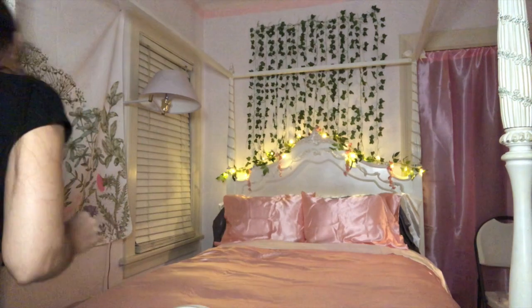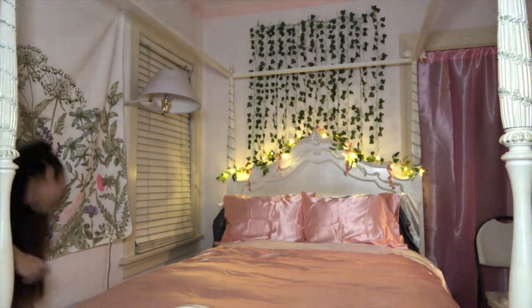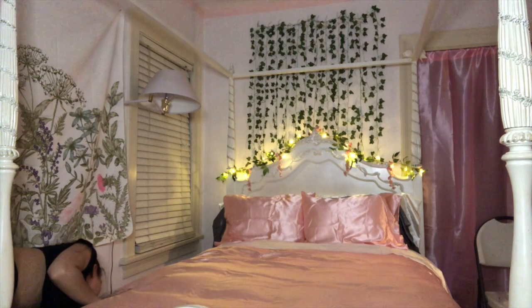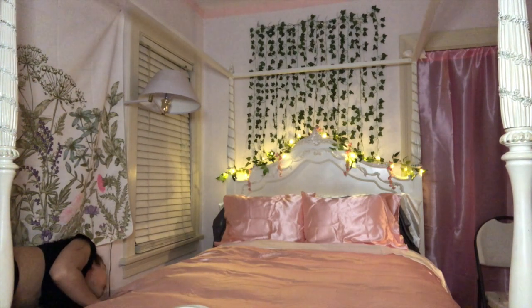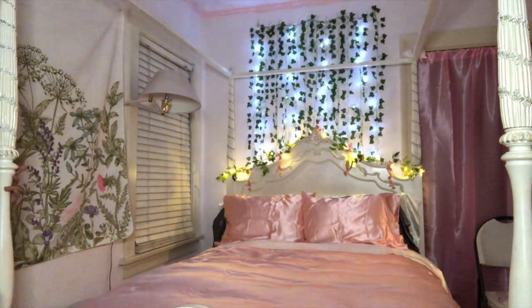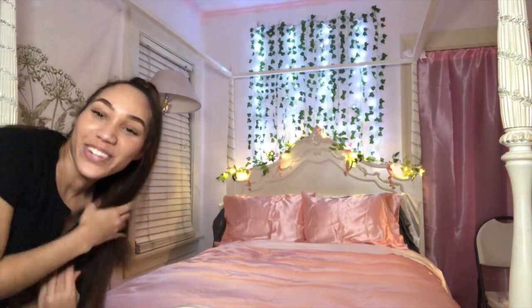Are you seeing the vision now? Do you guys see it? Turn on the lights — you guys, it is so cute! Oh my goodness, I love this. I love that I came up with this idea.